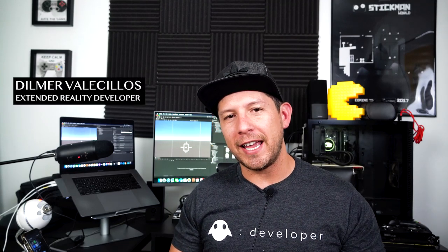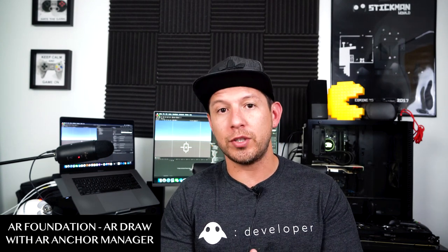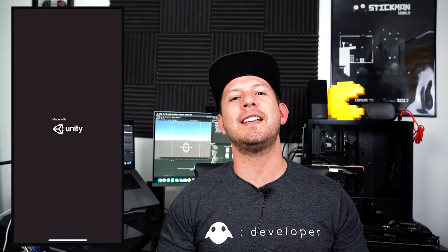Hey guys, welcome back to my channel. This is Delray again, and today I'm really excited because I'm going to continue the videos with AR Foundation. I also wanted to apologize because I haven't been producing as many videos as I normally produce. I've been super busy with my day job, but I'm going to be resuming the frequency of videos that I've been producing for the last couple of years.